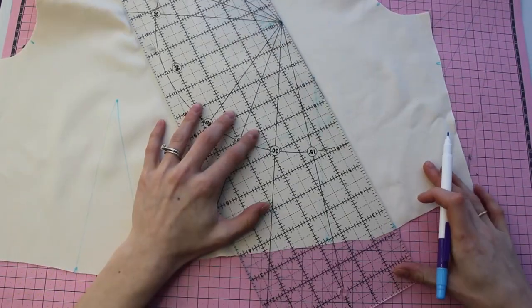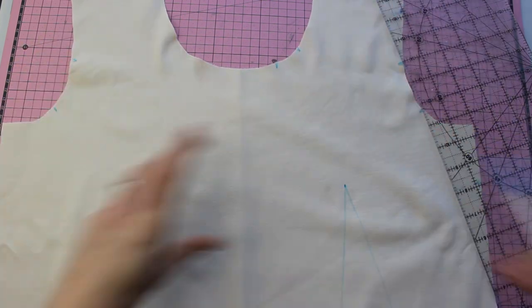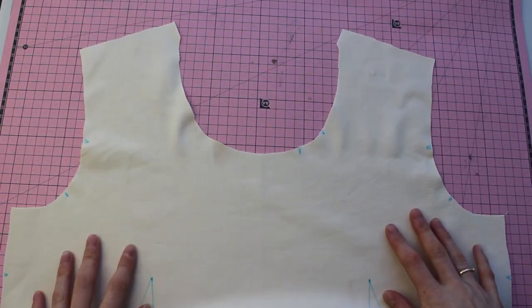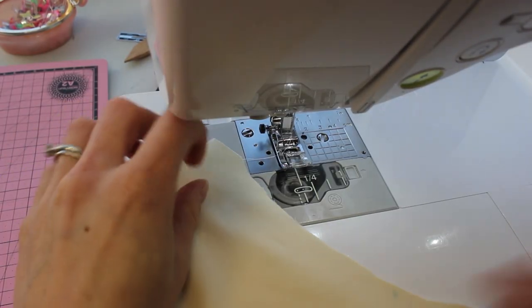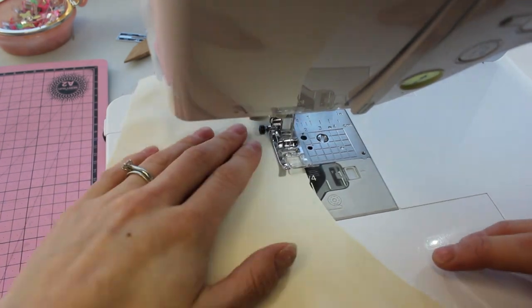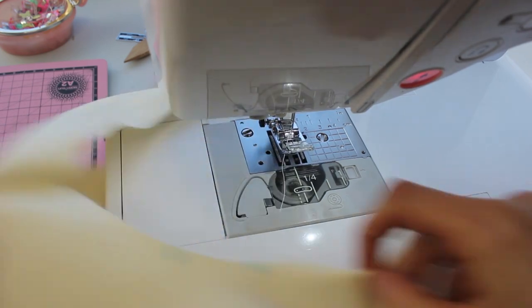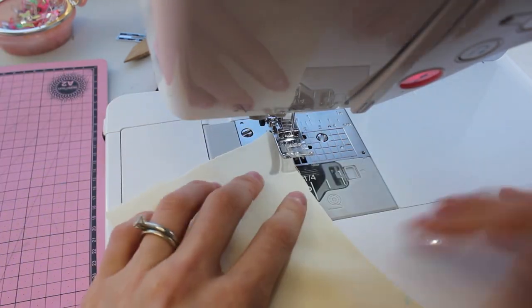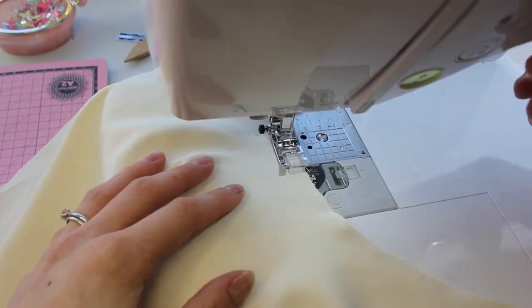After you draw those out, you're going to make sure that on just the left side you are going to put the markings for the neckline. Now we're going to stay stitch the top of the neckline. Start at one end and go towards the center, stopping at the middle point where your fold is. Then flip your fabric around and start at the top on the other side and go towards the center. This is to prevent your fabric from shifting.